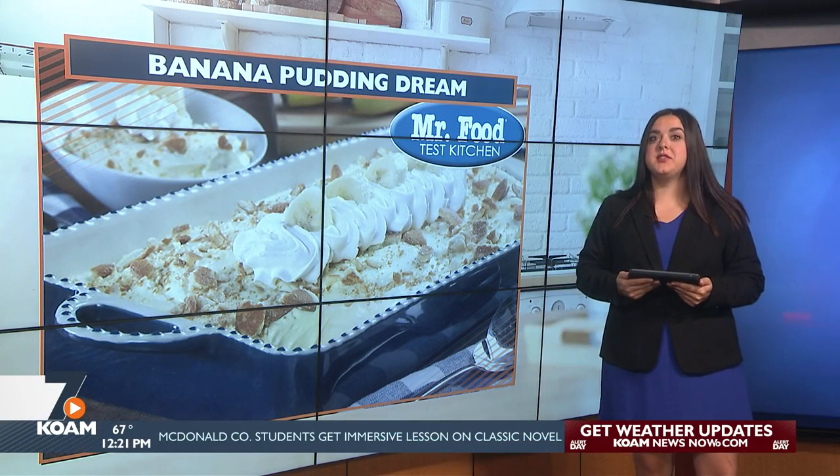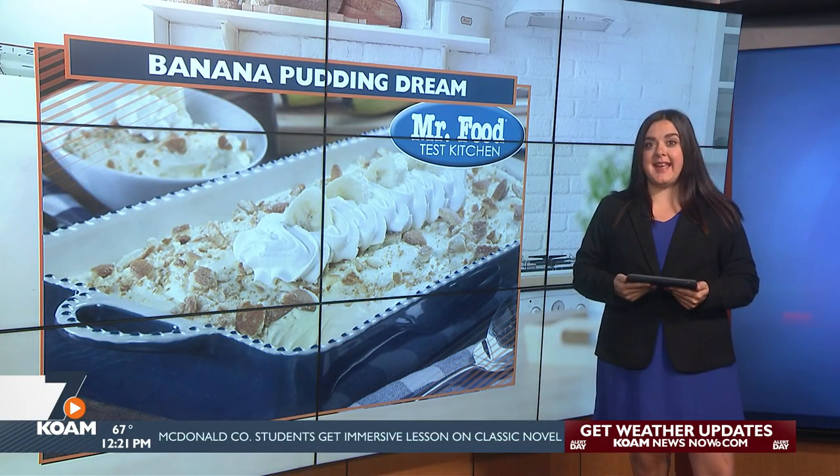Well, if you love bananas, you'll be dreaming of this dessert tonight. Howard shows us how to make banana pudding dream in the Mr. Food Test Kitchen.